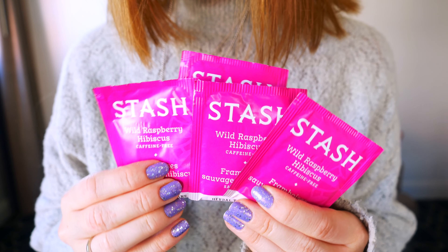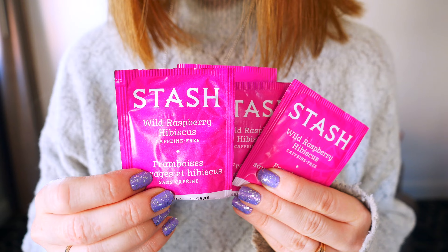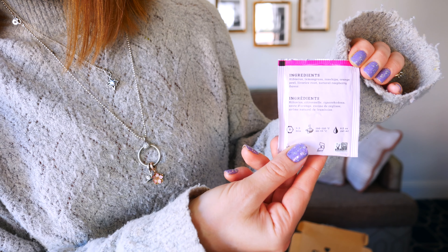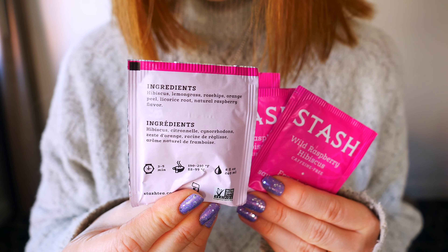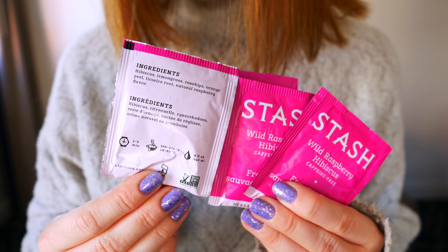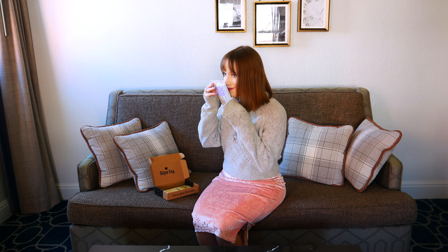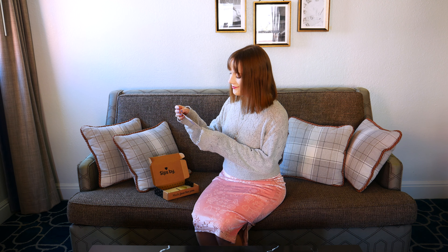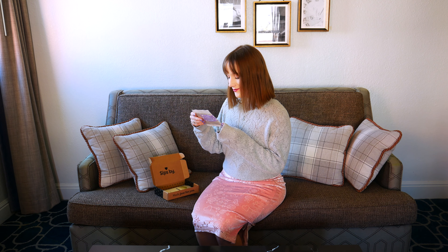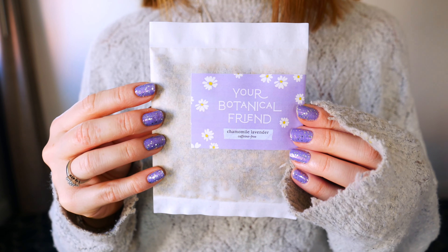The next tea I pulled out was the Wild Raspberry Hibiscus Tea by Stash Tea — a brand I've used since high school. So I was very excited to see it. It was caffeine-free and so delicious. It has hibiscus, lemongrass, rose tips, orange peel, licorice root, and natural raspberry flavor. It was so refreshing, and I also think it would be really good iced — I had it hot.